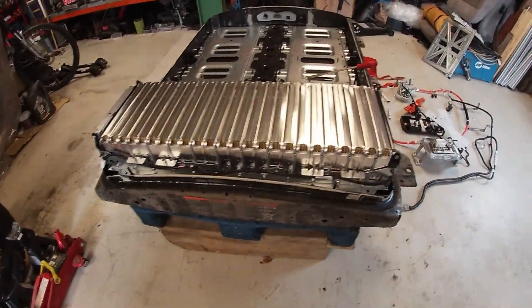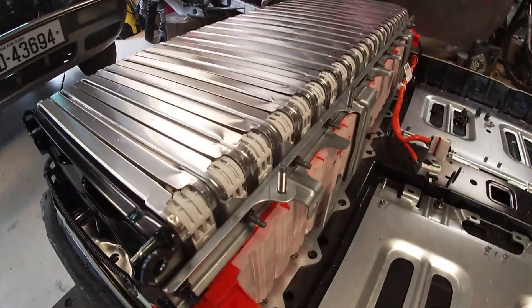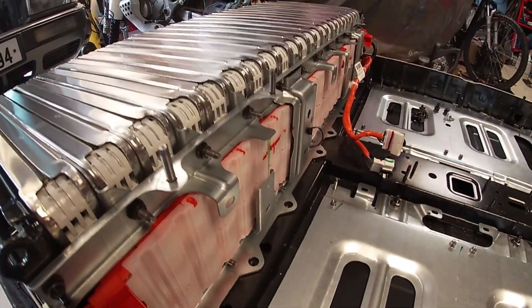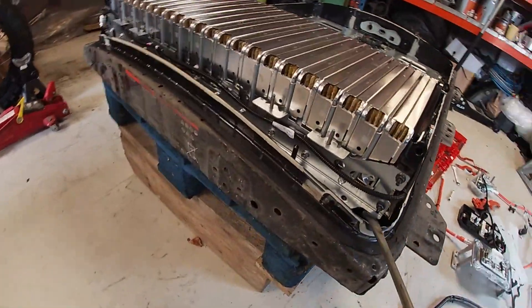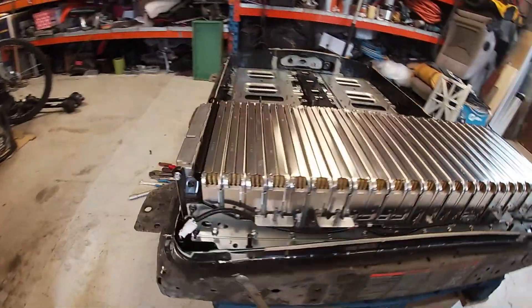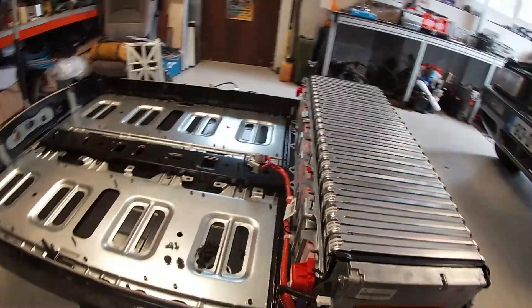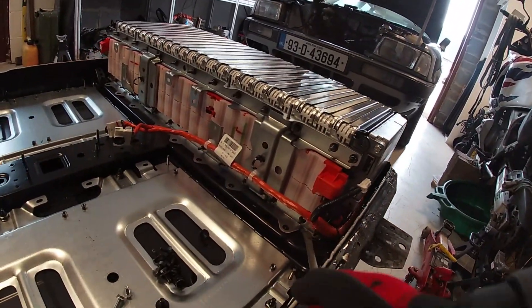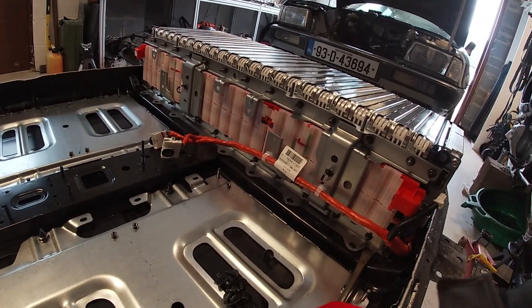Okay, so we're down to the last module. Unbolted everything - you can see it's pretty much free now, but still way too heavy for me to lift. So I just need to go up and get the crane to lift this baby out - it's free in each corner.